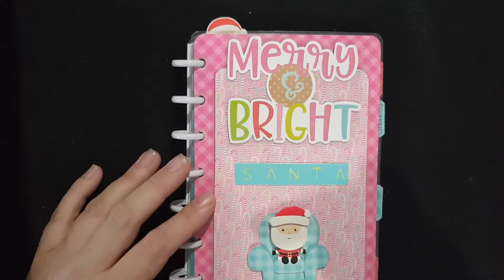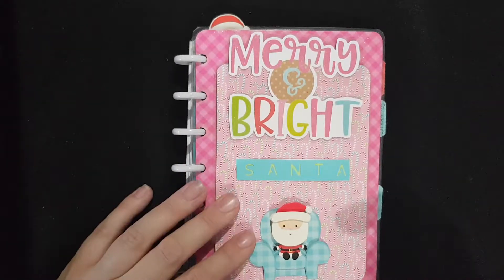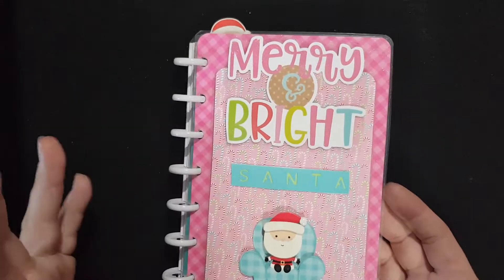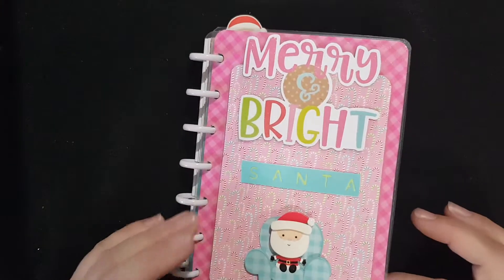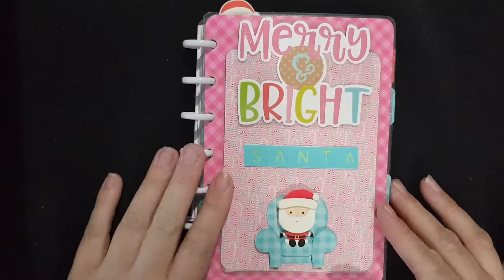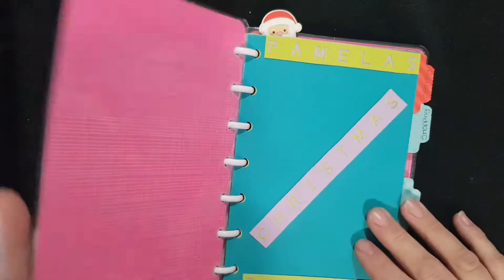A couple of years ago I bought both a classic Me and My Big Ideas planner and a mini one. I don't use the mini one, so I decided to convert it into a dedicated planner. I already have the hole punch from We R Memory Keepers, so I went ahead and made my own version of a mini Me and My Big Ideas planner using all my Doodle Bug stuff.